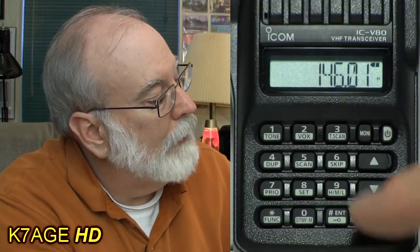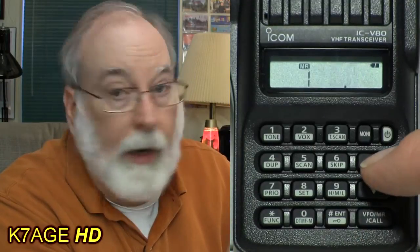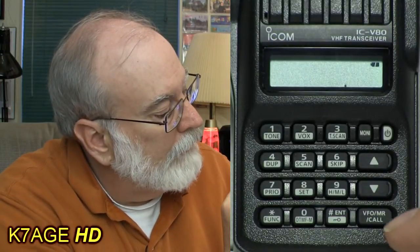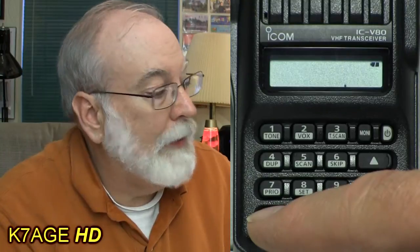The handy thing to do is store your settings into a memory. To do that, go Function > Memory Recall, use the up-down arrows to select a memory position — let's say position 5, which is blank. Press Function and then hold Memory, it beeps, and now I've stored the contents of the VFO mode into memory position 5.